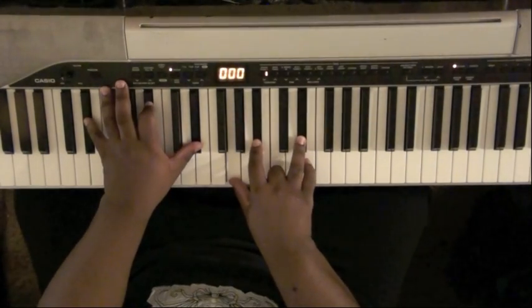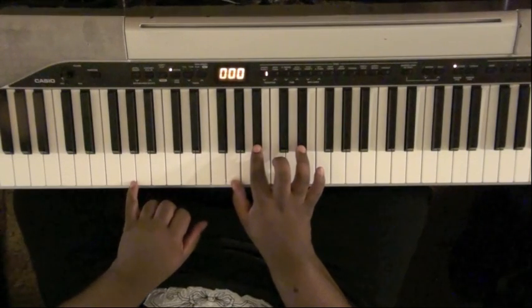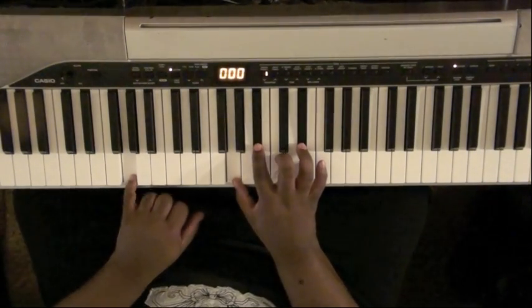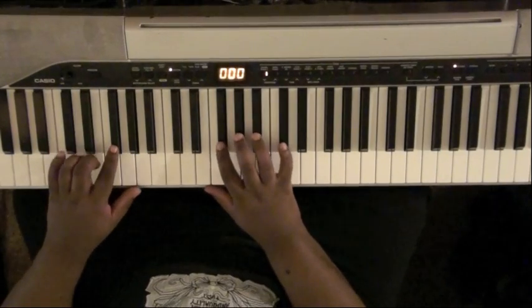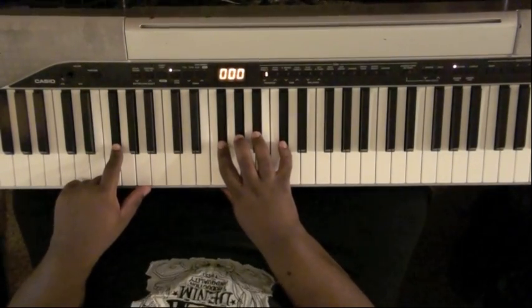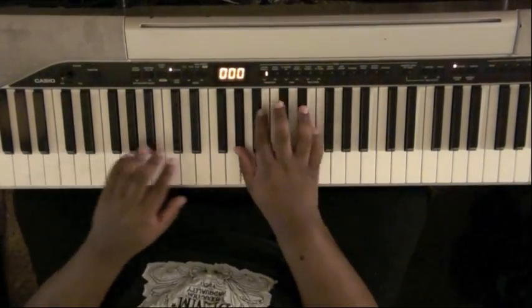Here's the whole bridge: E-flat major — 'Couldn't find nobody.' D-flat major — 'I looked high and low.' E-flat over G — 'Still couldn't find nobody.' G-flat — 'Nobody greater.' Then back to a D-flat — 'Nobody greater than you.'